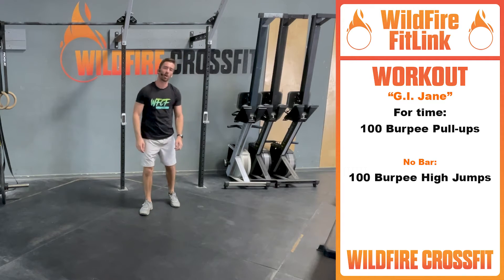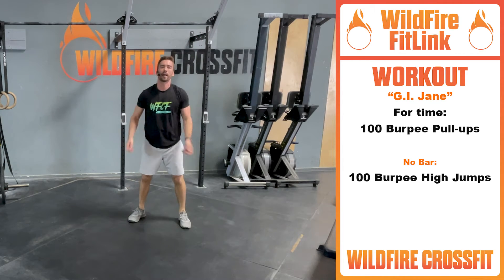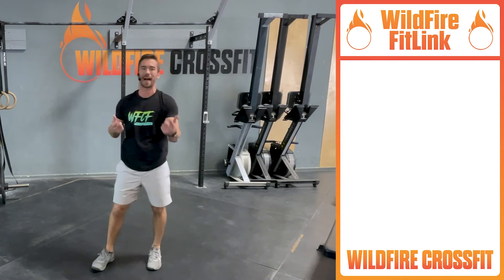If we don't have our gymnastics bar, we're going to go ahead and do 100 burpee high jumps — coming all the way up, no bar necessary at all. So have fun with this. 100 is a big number, but I believe in you. You got this.